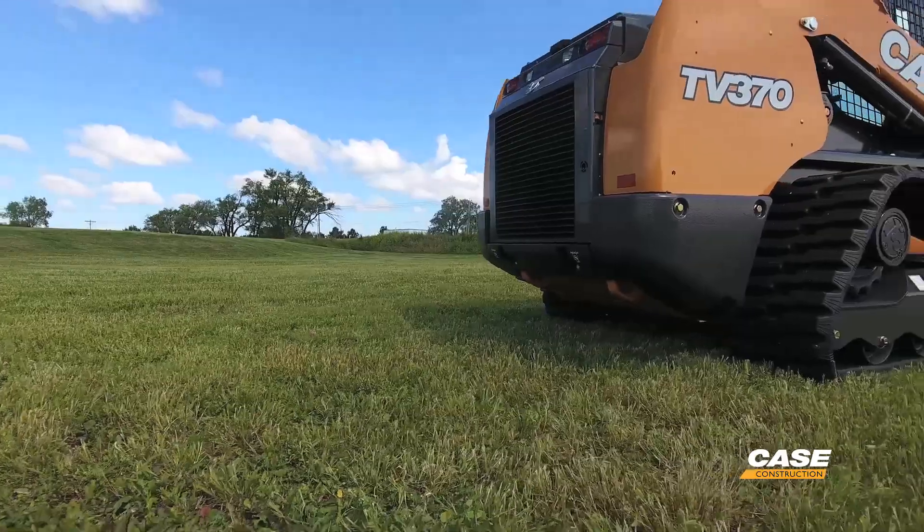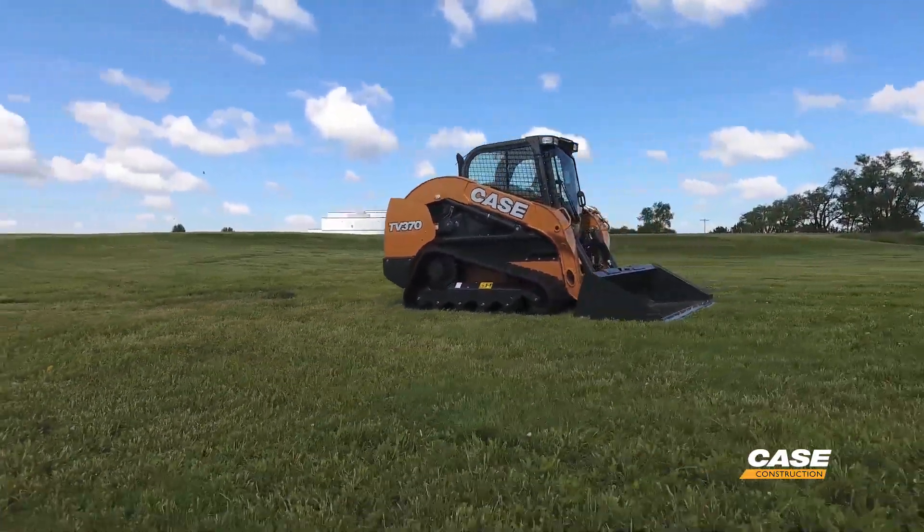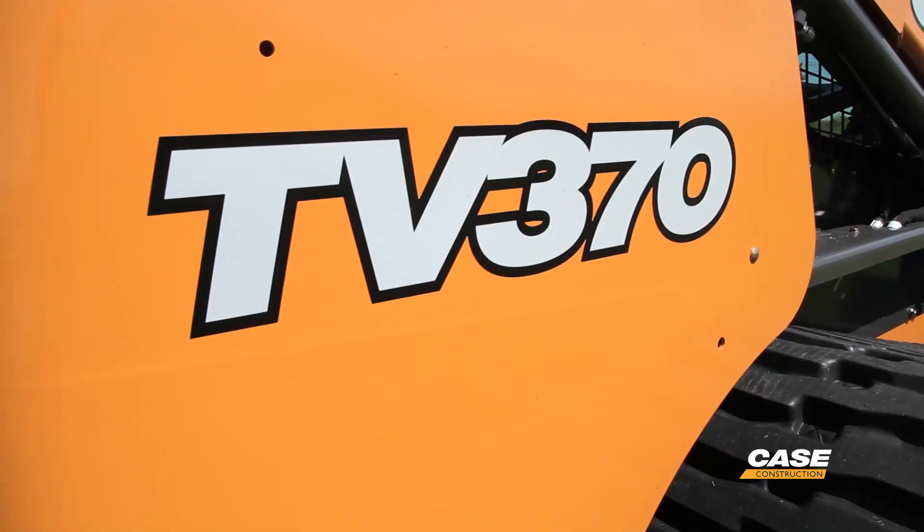The TV370 is going to be the second vertical large frame track loader in Case's lineup, but there's a big difference between the TV370 and the TV380, and that difference is horsepower.